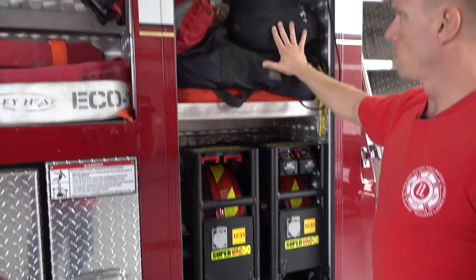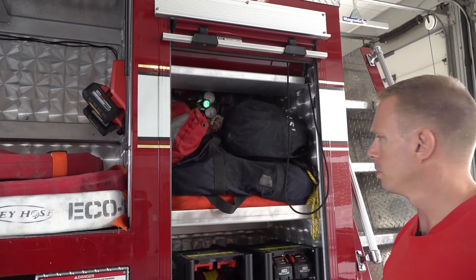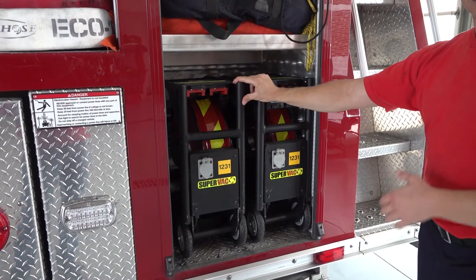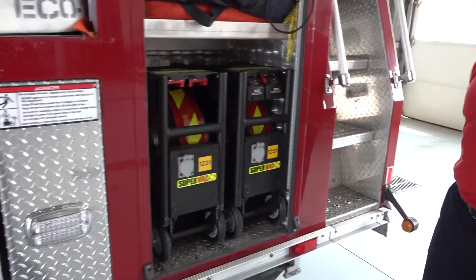Here we have some bags of ropes. You never know when you're going to need rope to either move tools or pull people. We have these fans — most fire scenes are full of smoke, so we use these fans to blow the smoke out of a building and put in some fresh air.